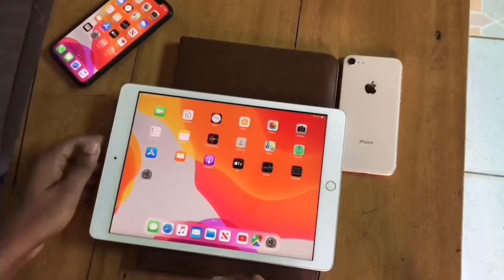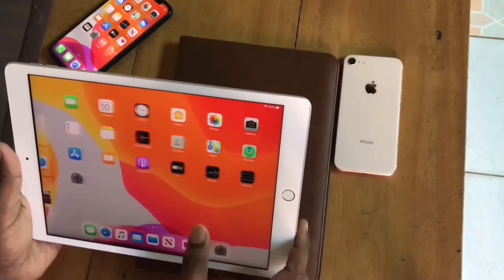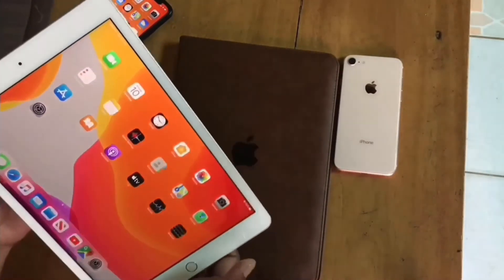Okay, this was the 2018 iPad seventh generation. Thanks for watching and don't forget to subscribe.